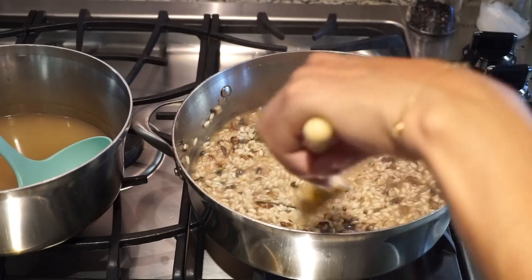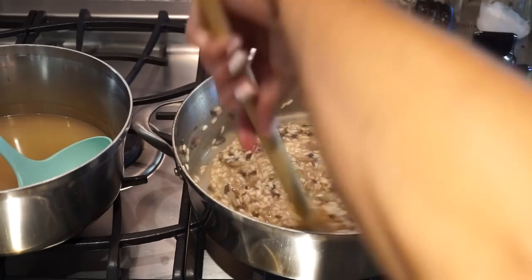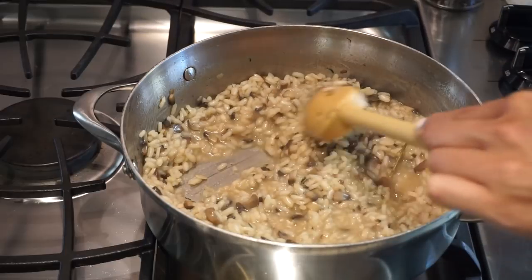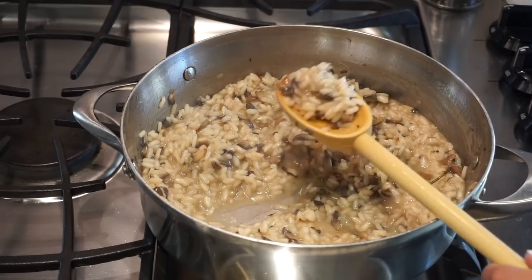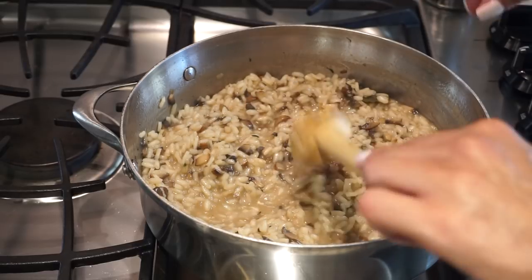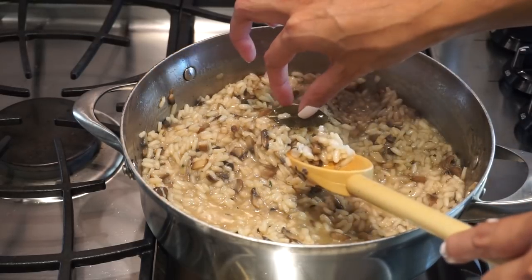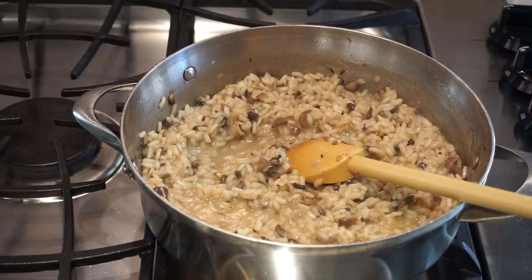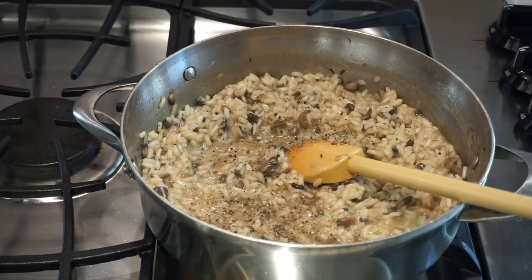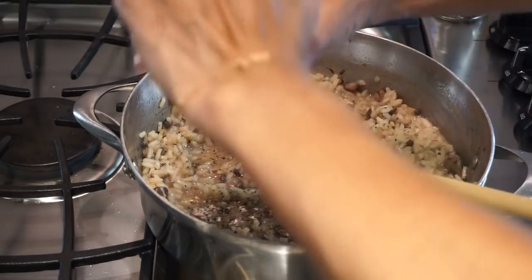We're going to keep stirring and use up all the stock. Depending on your stove — whether it's electric or gas — and the type of pot or pan you're using, it could take anywhere from 15 to 30 more minutes. Keep going until you've used up all that stock and your rice is nice and al dente. When your risotto has almost completely absorbed all the liquid and is al dente — meaning it still has a little give when you bite it — you're going to take out the sprig of thyme and the bay leaf, and then season with salt and pepper. I always do this at the very end because broths tend to have some salt, and as you add and reduce it, the flavors concentrate.